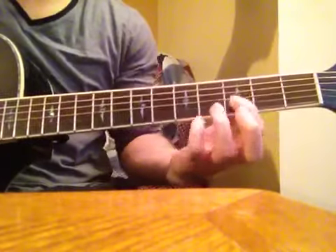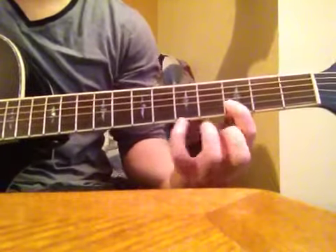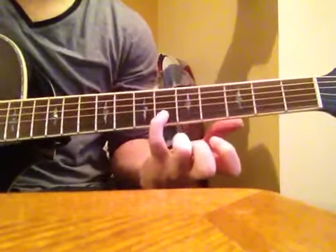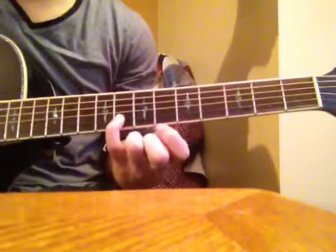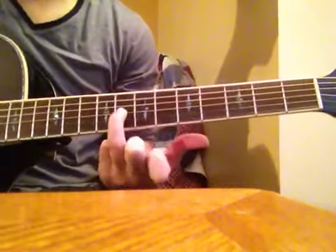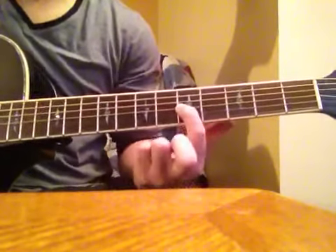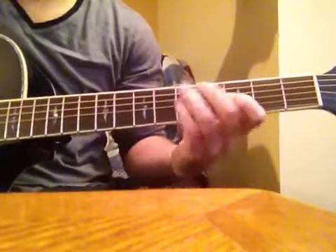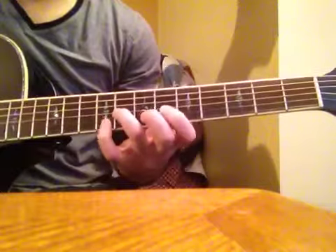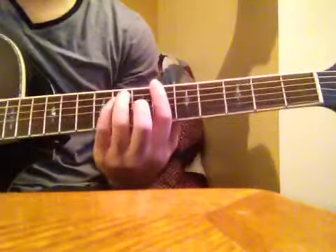Let's slow that down. Starting on the 3rd fret on the 2nd string. Then we're going to start the song — it sounds like this.